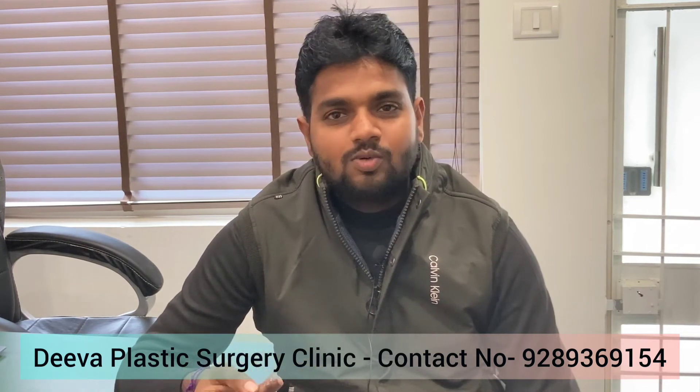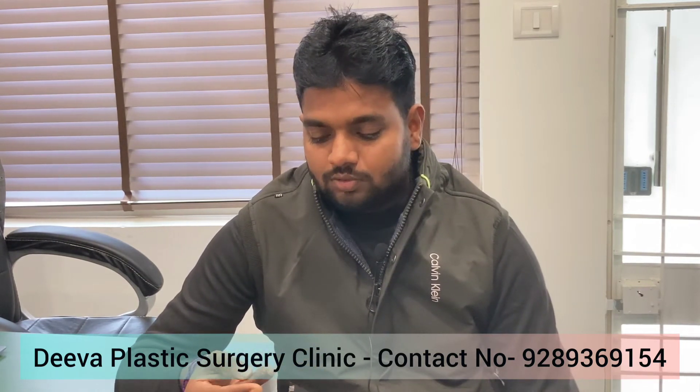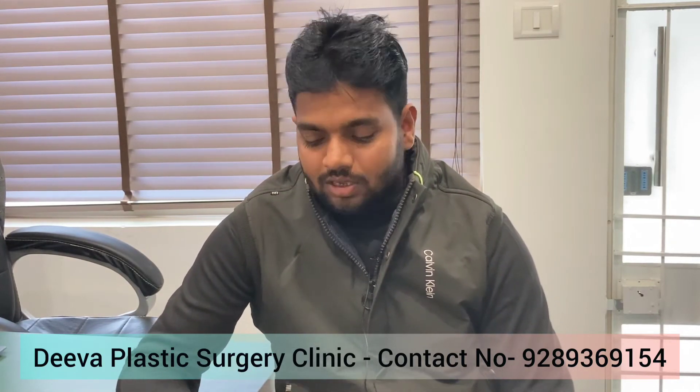My name is Neesu Sarma. I am from Jewar, Uttar Pradesh. I had an injury while working on my own machine. Someone suggested me to Dr. Deepak Rathor Ji, who treated me successfully.